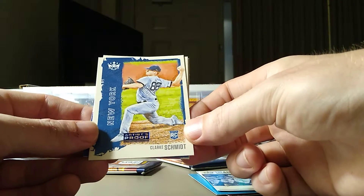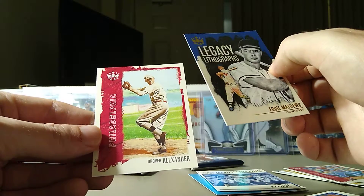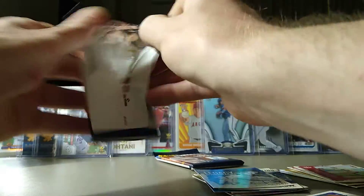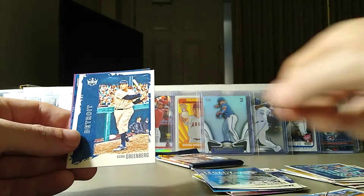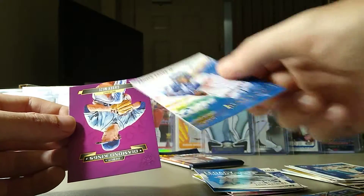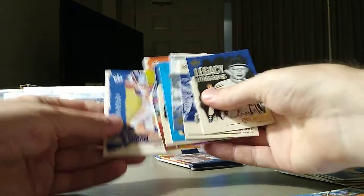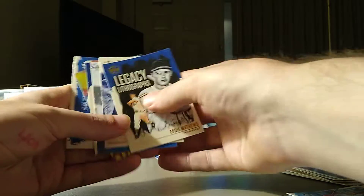We got a Jimenez rookie card. There's an Artist Proof of Clark Schmidt rookie card. We got Legacy Lithographs — Eddie Matthews and a Grover Alexander. Two packs left, now we'll rip into this other box. We got a Shane Bieber, Monte Harrison Rookie Card, Hank Greenberg. Ronald Acuna Jr. Gallery of Stars — beautiful. And we got a Casey Mize debut Diamond Kings. Makes me think the Dalton Jeffries was also a rookie insert.